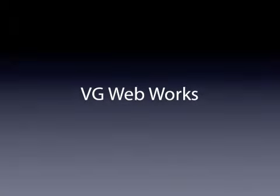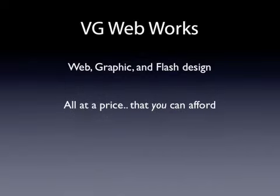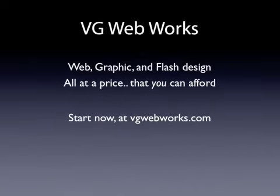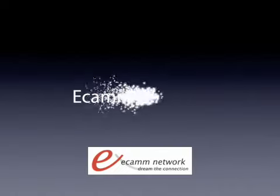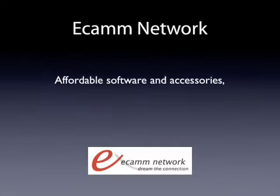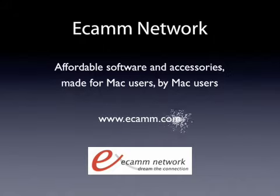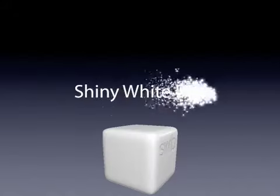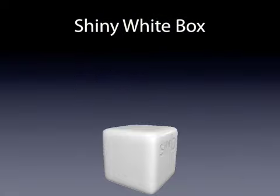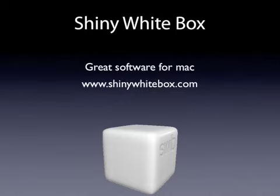VG Web Works — web, graphic, and Flash design, all at a price that you can afford. Start now at vgwebworks.com. eCam Network — affordable software and accessories made for Mac users, by Mac users, at www.ecam.com. Shiny White Box — great software for Mac, at www.shinywhitebox.com.